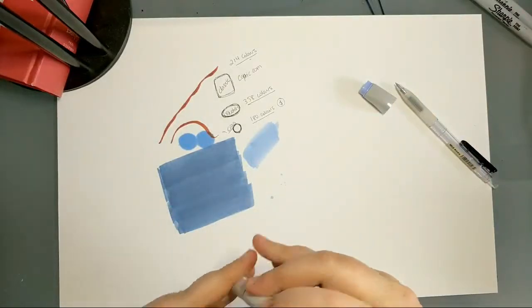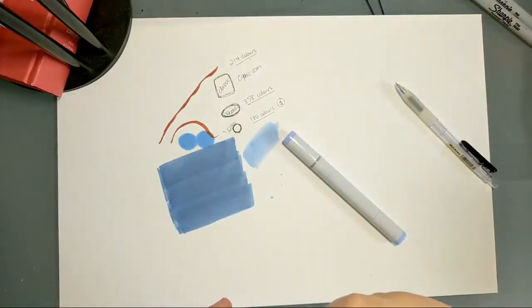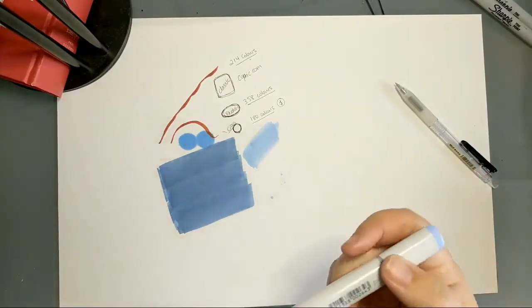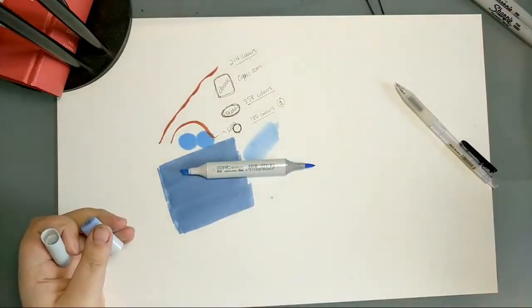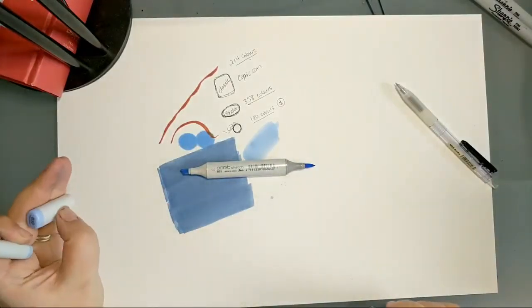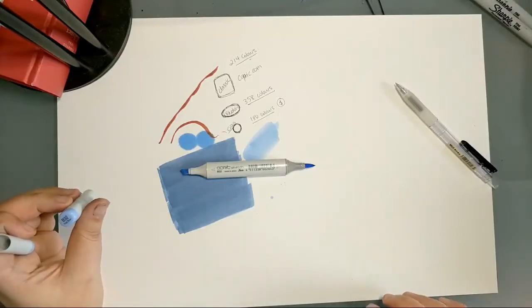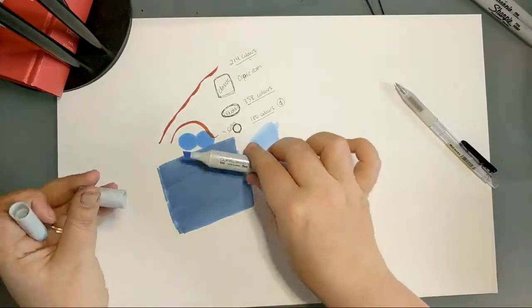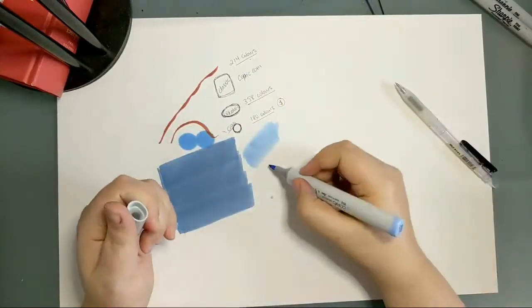When you get blobbing, the easiest fix is to put the marker down on paper and bleed off the extra. If you get blobbing when you're not refilling, it could be that the air pressure inside the marker has changed. Copic says this can happen when air pressure is uneven — their recommendation is to take off both caps, set it down for a minute, and let the internal system recalibrate. Then cap it back up and it should be good to go.